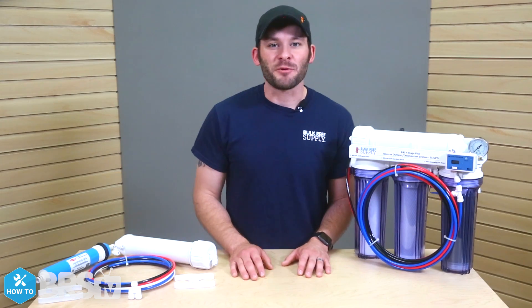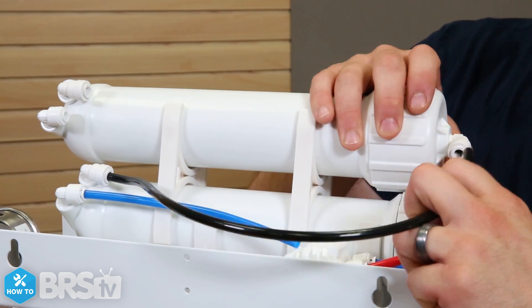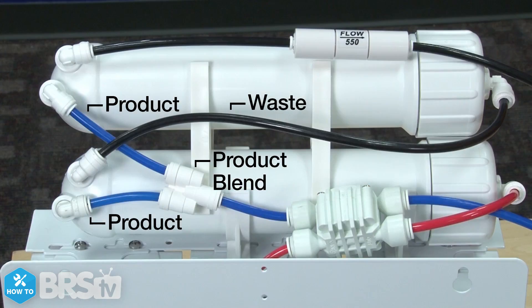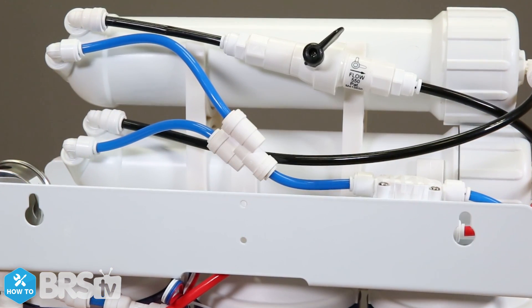We'll be installing our upgrade kit in series, which is also known as wastewater staging. Basically what that means is that we'll feed the new membrane with the wastewater from the existing membrane. Installing them in series allows for the source water to be recycled and filtered again. Not only does this reduce the amount of wastewater you create, but also doubles the amount of good product water you're making.